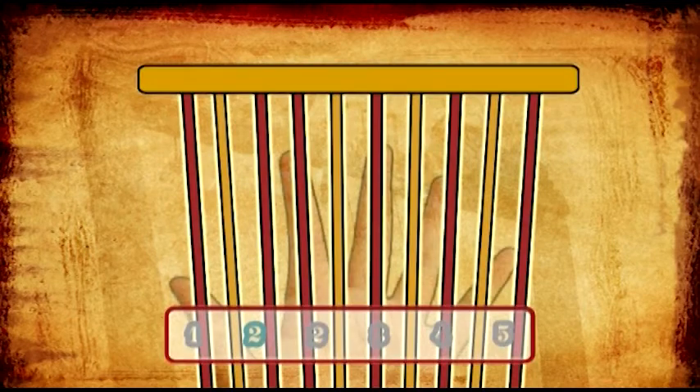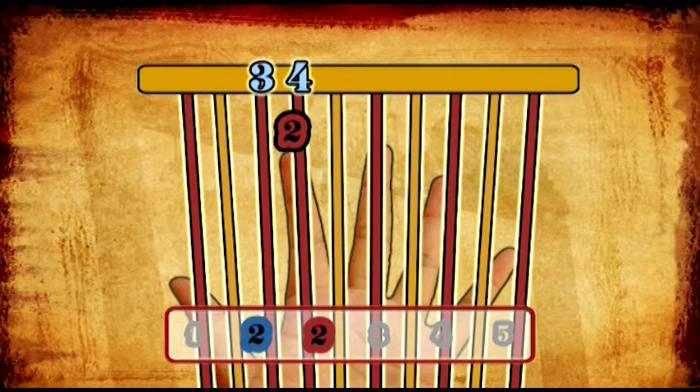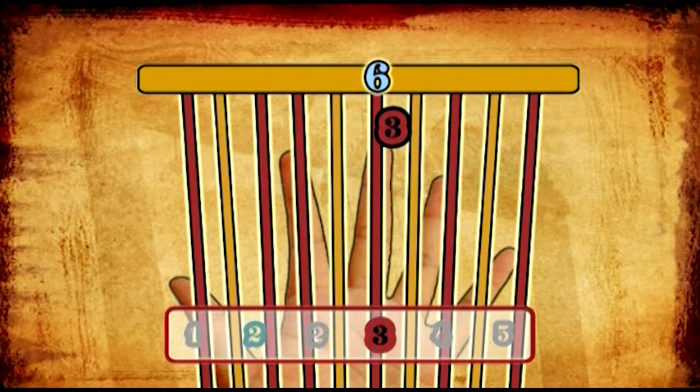The thumb, finger 1, plays string 1. The index finger, finger number 2, plays both strings 3 and 4. A blue number 2 indicates that it is string 3, and the standard maroon number 2 indicates that it is string 4. The middle finger, finger number 3, plays the 6th string.